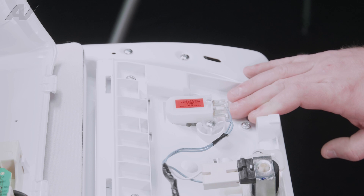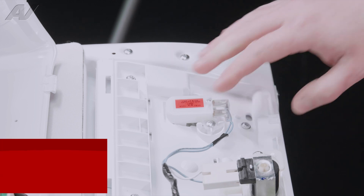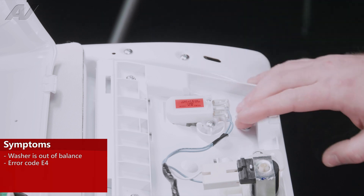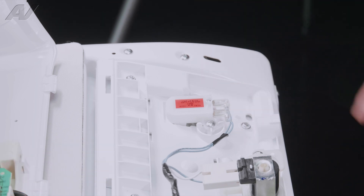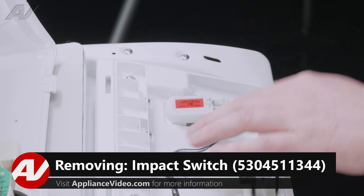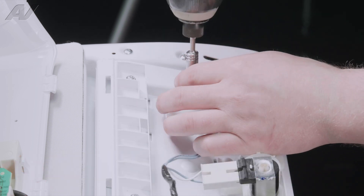Now that we have the console rolled forward, we have clear access to our impact switch — this would also be called an off-balance switch. The reason why you'd be replacing this is if the unit is constantly saying that it is off-balance and shutting down. The first thing you will want to do is take out these two Phillips screws that are attaching it.